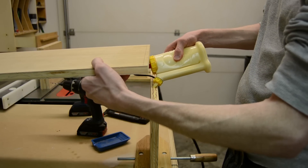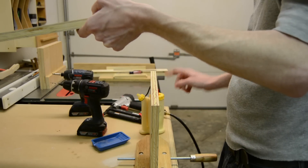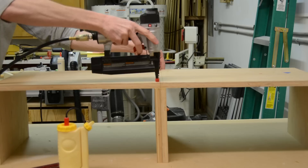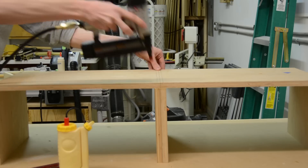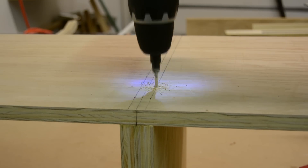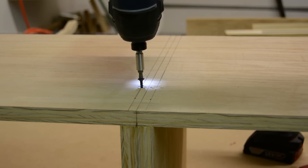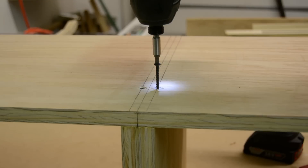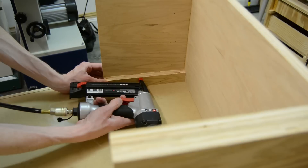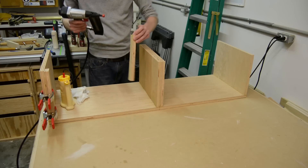I'm using a very quick and dirty method of joinery for this cabinet because most everything is going to be covered up. The main thing I wanted to do was make sure this thing was sturdy enough to hold the heavy contents of a fish tank. So most everything is just getting glued, pre-drilled, and screwed, and the middle section will actually have two layers of three-quarter inch plywood.